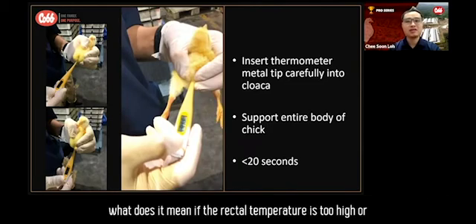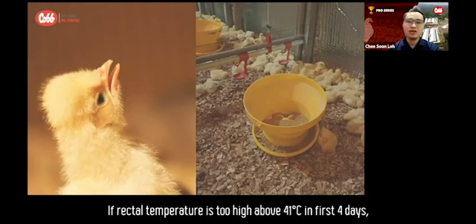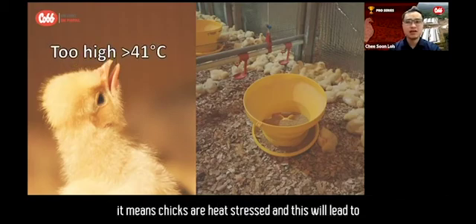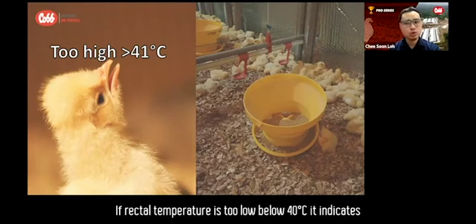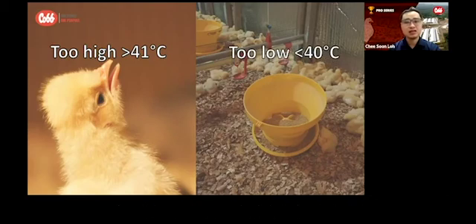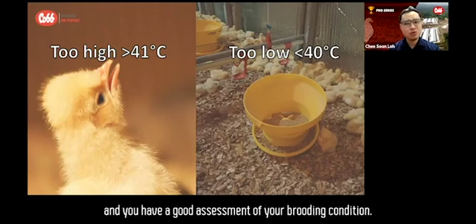Finally, what does it mean if the rectal temperature is too high or too low? If rectal temperature is too high — above 41 degrees Celsius in the first four days — it means chicks are heat stressed, which will lead to panting. If rectal temperature is too low — below 40 degrees Celsius — it indicates that the chicks are too cold. Combine that with your observation of chick activity and you have a good assessment of your brooding condition.